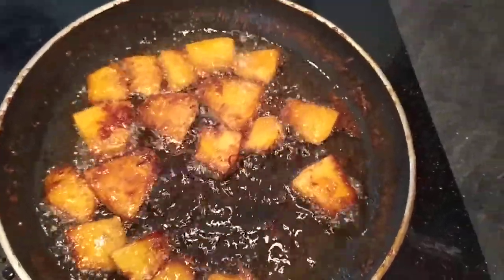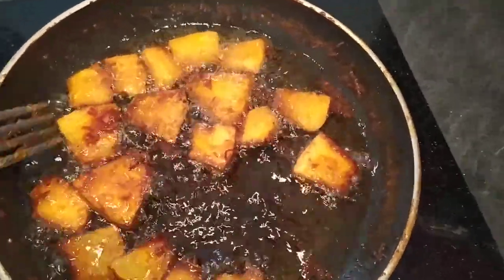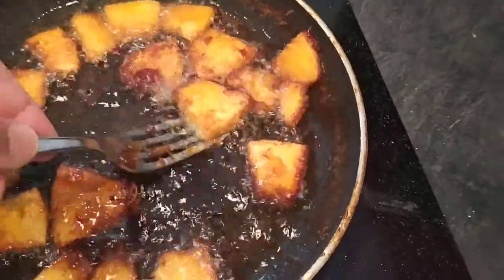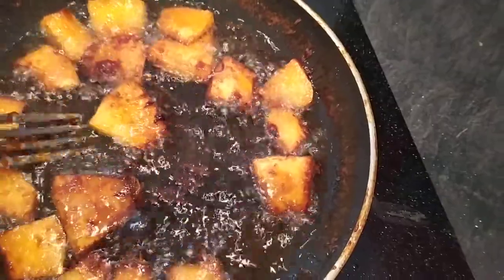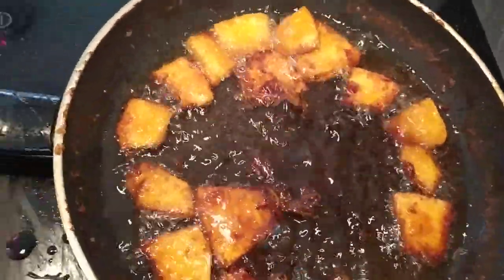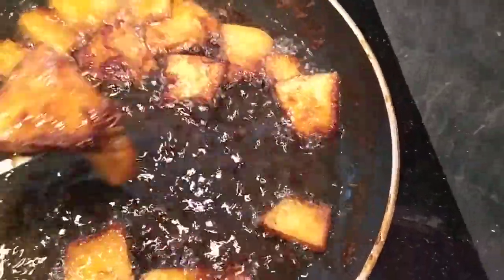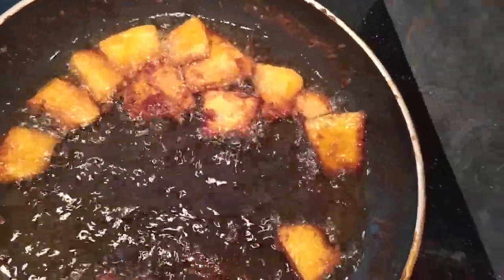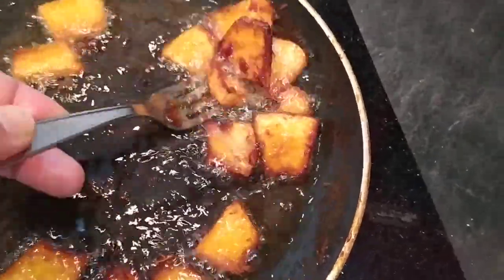What is the difference between the pumpkin and the banana? Because we cook it in this manner — actually the difference is it's kind of soft, too soft. It's like an overripe banana. But the taste is basically more or less the same; you cannot really feel much difference between the pumpkin and the banana.